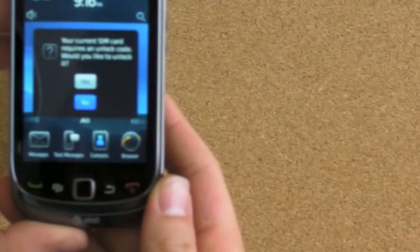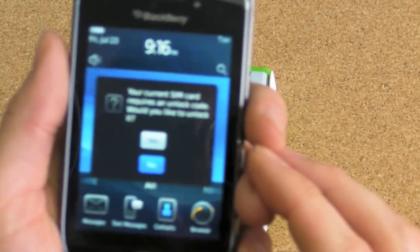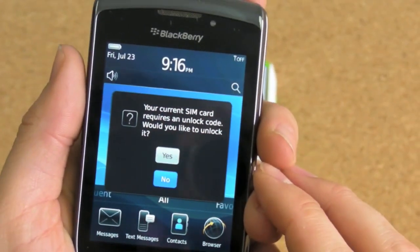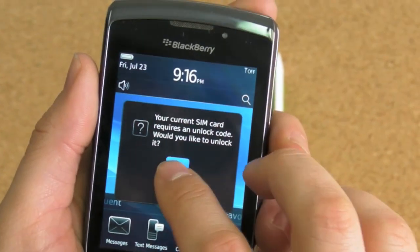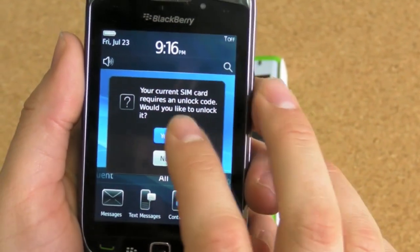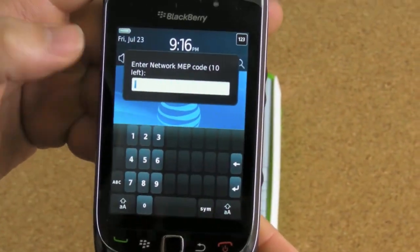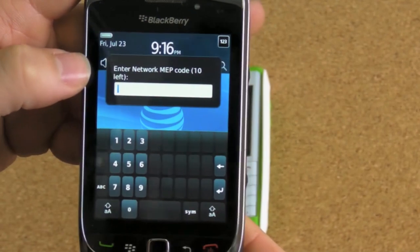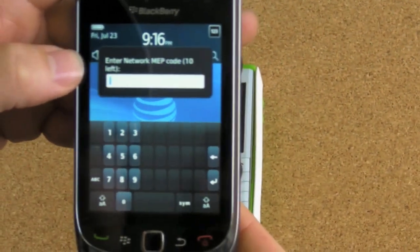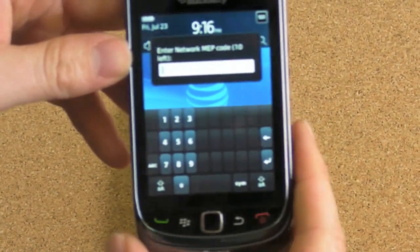So we've booted up the device, and the first thing you see, it pops up a menu right away — a pop-up: 'Your current SIM card requires an unlock code. Would you like to unlock it?' The answer to that? Yes. And it prompts you to enter the MEP network code — maybe it's a MEP code, I honestly don't know. But we have the code. We'll be back in a second once I dig it up, and we'll type that in.